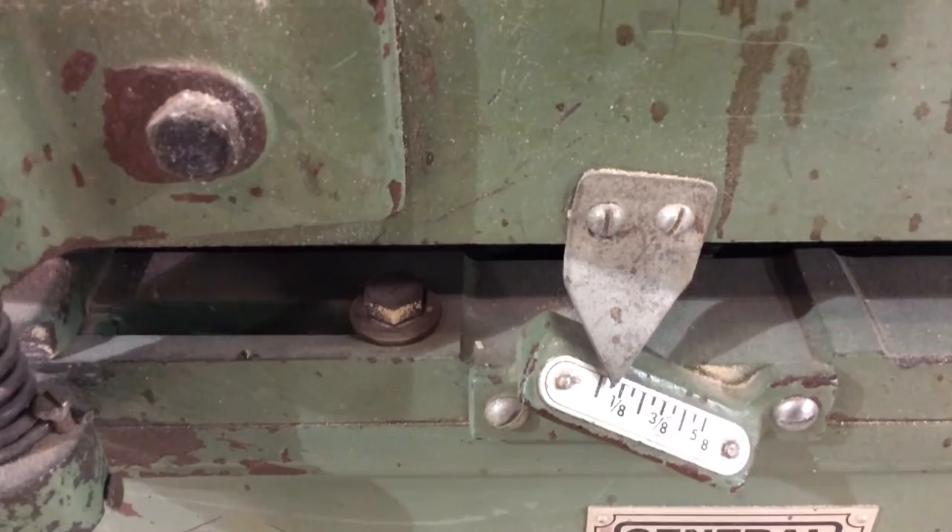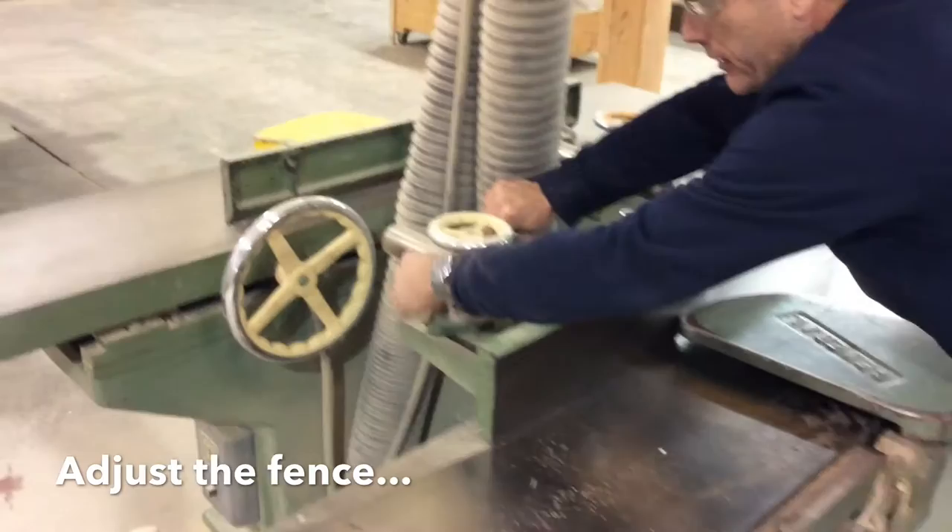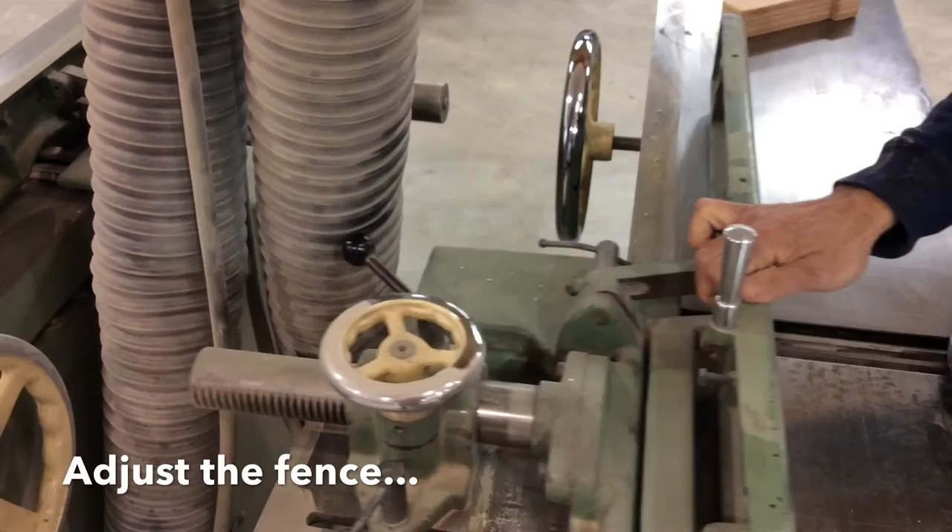That's essentially the tool. We have the on-switch and the off-switch, and of course we can adjust how much of the surface of the table is exposed by loosening and moving this. We can adjust this and lock it in place.